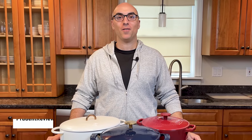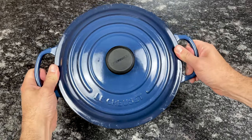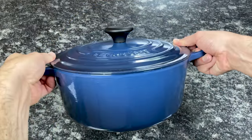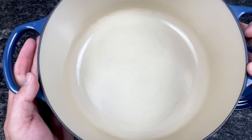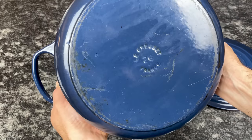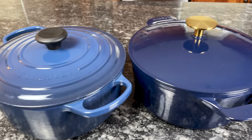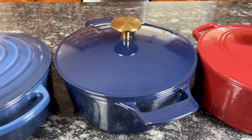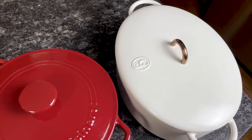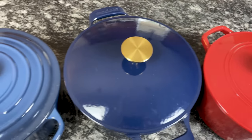Hi, I'm Andrew with Prudent Reviews, where we help you find the best products for your home. Le Creuset Dutch ovens check all the boxes — they're well made, beautifully designed, durable, and versatile. But the brand has one major downside: it's incredibly expensive. If you're looking for Le Creuset quality but don't have the budget for Le Creuset prices, this video's for you. I'll highlight the best Le Creuset alternatives that cost less, with an up-close look at each. Let's get started.